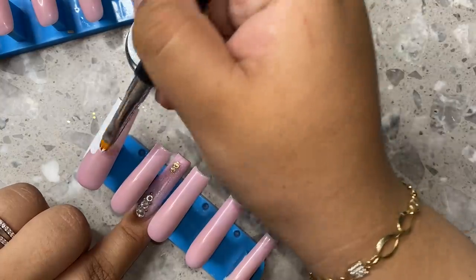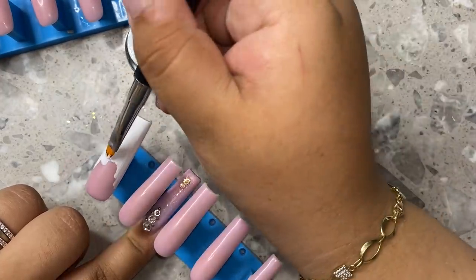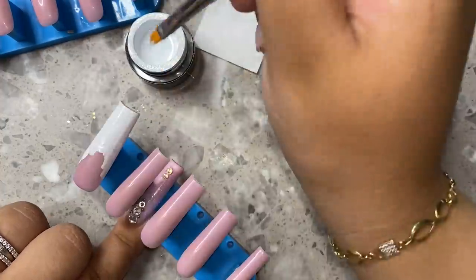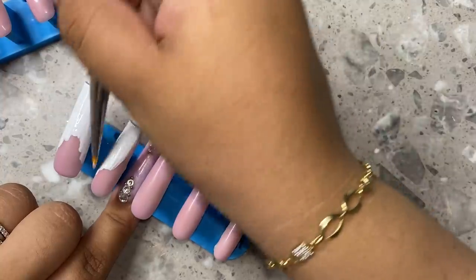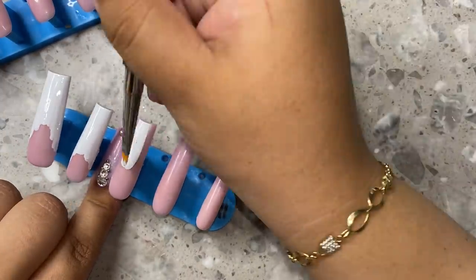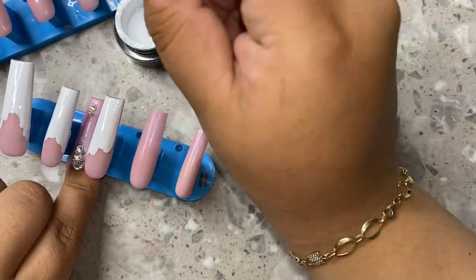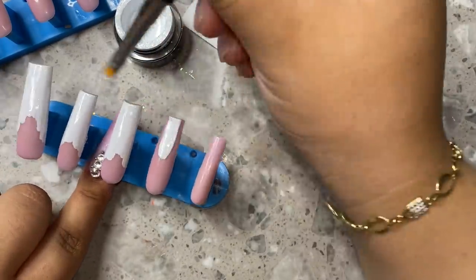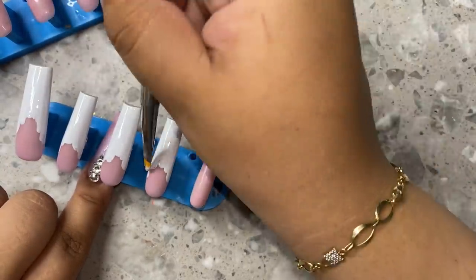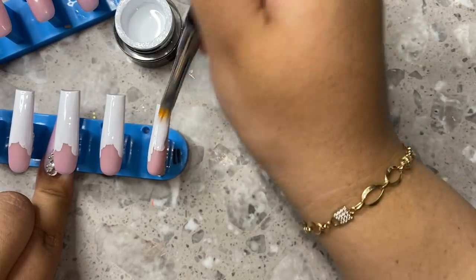I'm just doing swiping motions and I'm using a tiny polygel application brush. These are the best type of brushes to use for French tips, whether you're painting them on press-ons, Gel-X, or anything like that. I'm going in and making all the nails white, mapping out where I want the smile line to go — that's what the oval shape is called. I'm doing this because in a second I'll need to clean my brush, so I don't want to do one nail at a time because that'll take a really long time. Always make sure you're working as efficiently as possible.